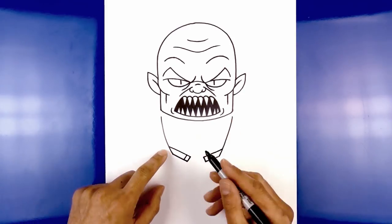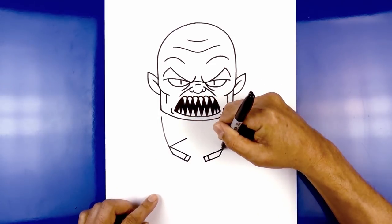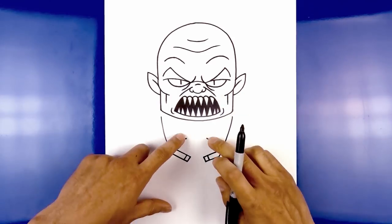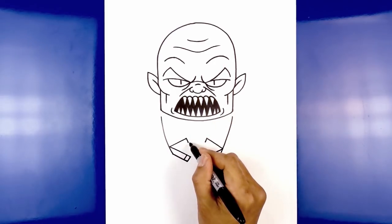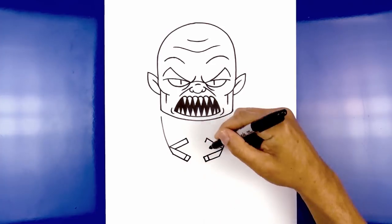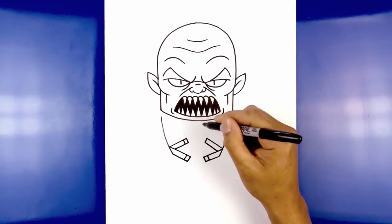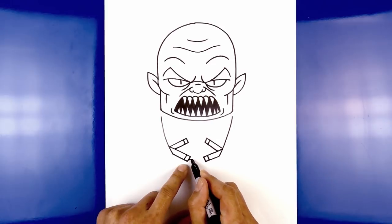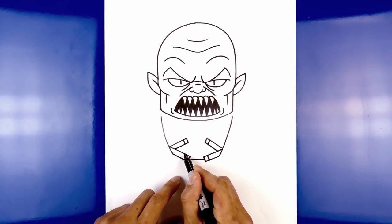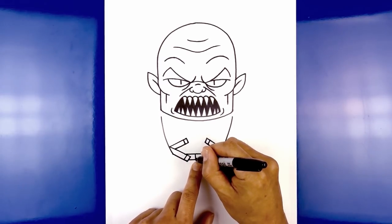Now draw two straps coming up and in — starting from this point, angle up and in, then do the same thing on the right side. Flatten off the inside and come down with an angle. Now come back out underneath the first strap. Let's add that buckle — stepping out, draw that short angled line on both sides. Now add a belt going across: in between the buckles, draw a straight line. Step up above the buckles and draw another line going across. Now add the buckle in the center with two lines side by side.